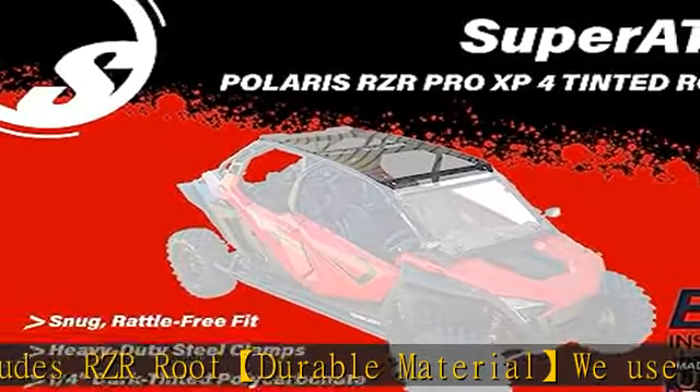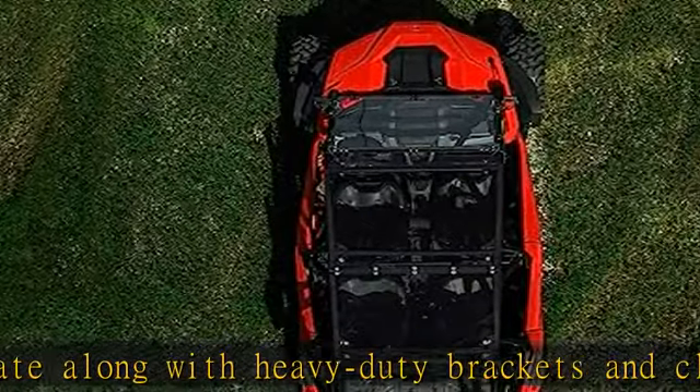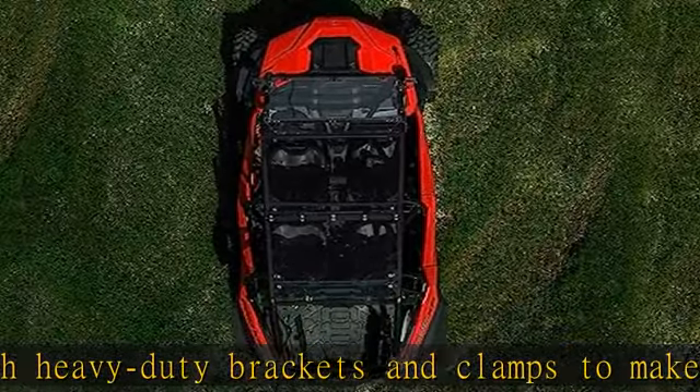Polycarbonate is 250 times stronger than glass, meaning this RZR roof can take a beating without breaking. Take it out on ride after ride — it'll last for years.